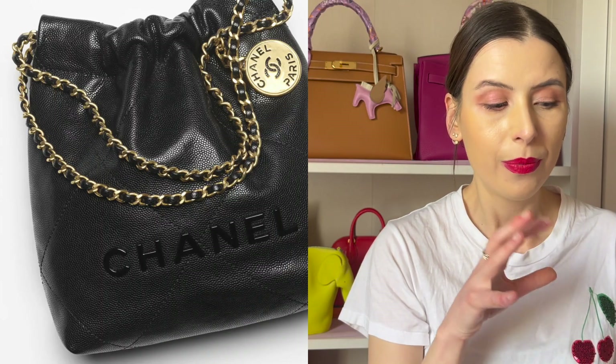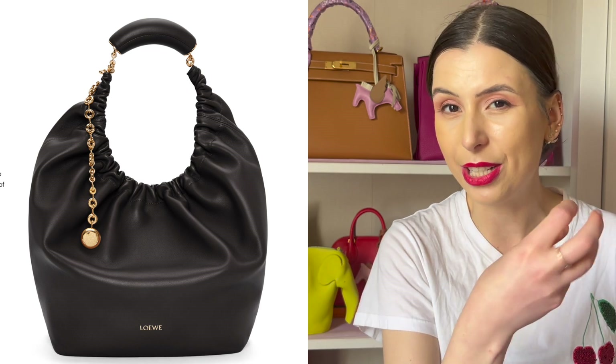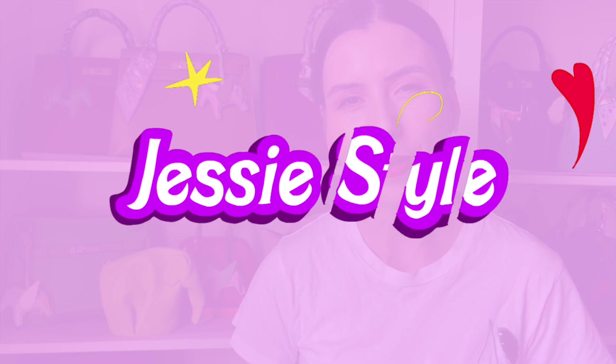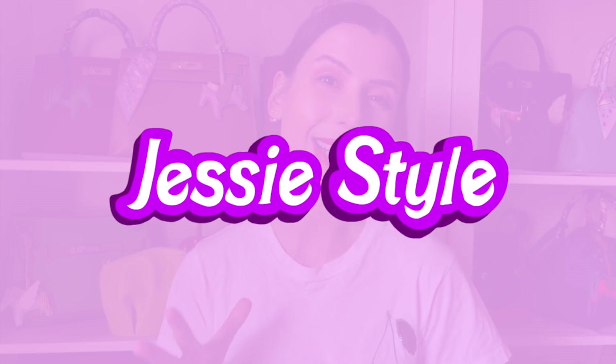I just think that overall the Loewe actually looks more expensive if you're taking away the Chanel lettering and you're looking at it as a bag. Hey guys, welcome to my channel, I'm Jess. If you love shopping and handbag videos please like and subscribe to my channel. I'm almost at 12,000 subscribers so any extra subscriptions would be much appreciated. Thank you so much.